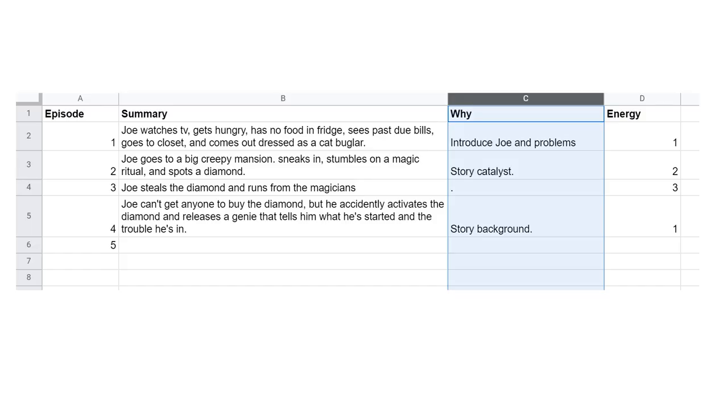It can be tricky to see the pacing of our own stories because we're too deep in it and we know too much. I like to create a little spreadsheet that has the episode number, a one-to-three line summary, the why, and an energy gauge. The why is the purpose of the episode — why does it need to exist? What purpose does it serve to the narrative, to the character, world building, or could it just be there for fun? The energy gauge is there to quickly visualize the ebb and flow of your episodes. A simple 1, 2, or 3 — a 2 is a normal episode, 3 is crazy energy, and 1 is slow but necessary. If you notice you have a bunch of 1s back to back, maybe put on your editor hat and figure out if you can combine some of those episodes or push some of that why to a different spot in your story.